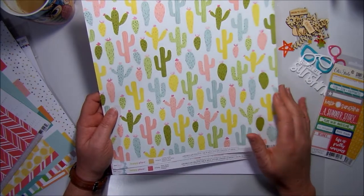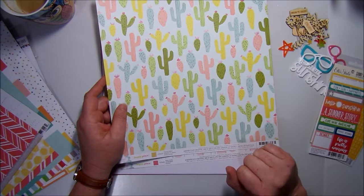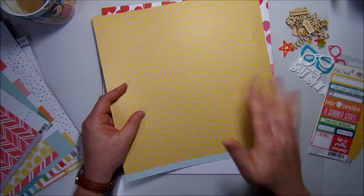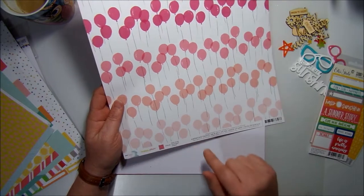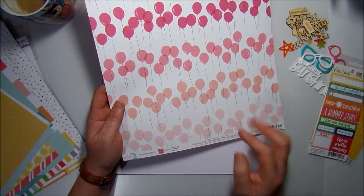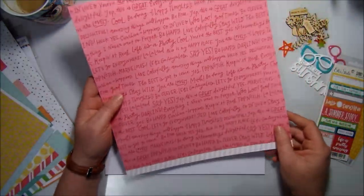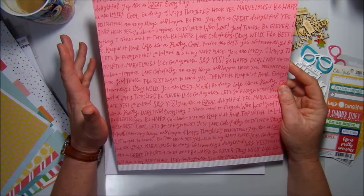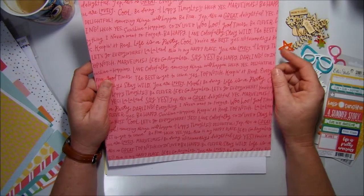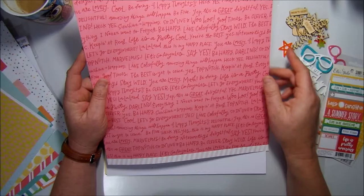The first Dear Lizzie sheet is called 'Cactus Cooler.' When I was opening the kit, my youngest was in the room and she saw this and loved it — she was like, 'Oh, look at all the cacti!' I can definitely see myself scrapping a layout featuring my youngest since she loves cacti. On the other side are yellow and pink dots. The second Dear Lizzie sheet is called 'Party Hearty' — cute little balloons in the kit's colors.